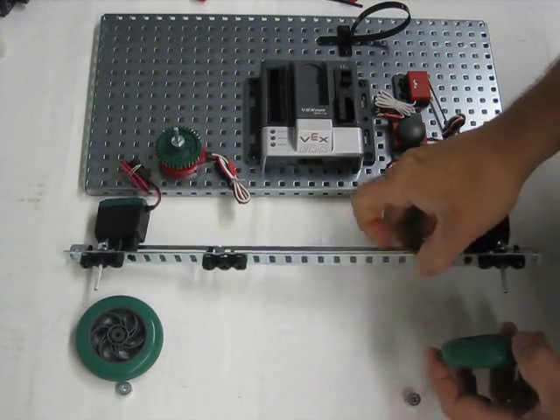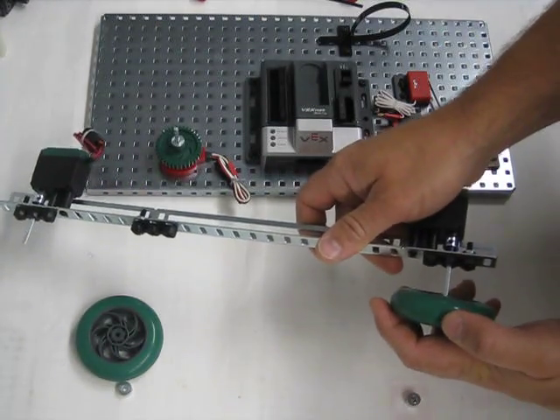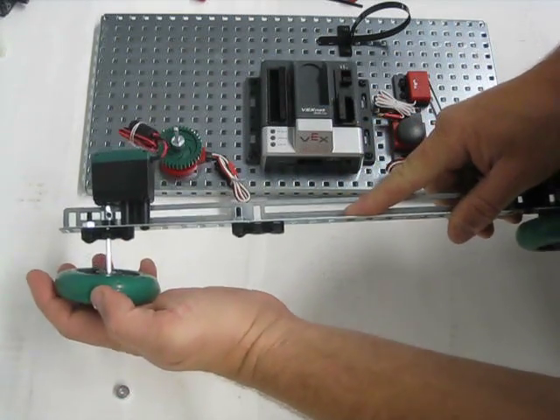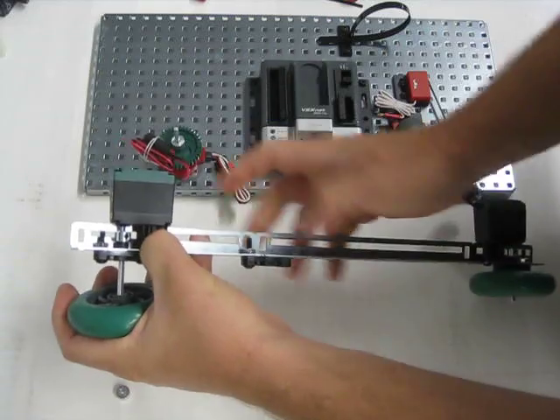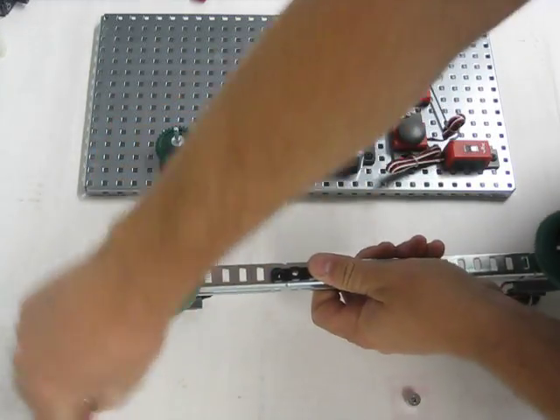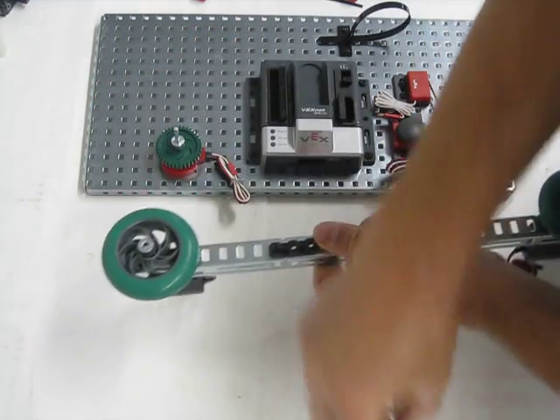We're going to go ahead and attach our wheels to our slotted angle and motor assembly. Basically, just push the two wheels onto the drive shaft. And we're going to go ahead and put on our collar on the top of those wheels.